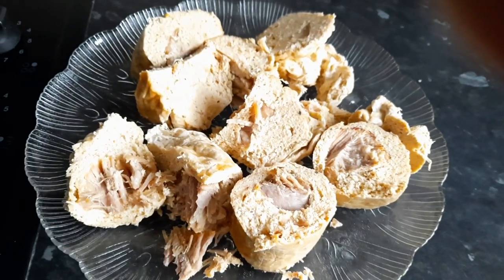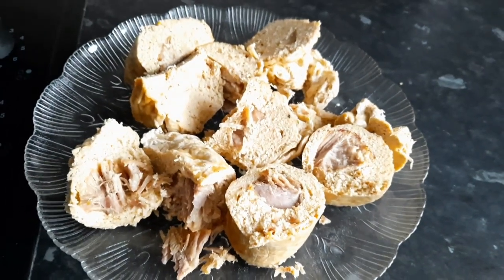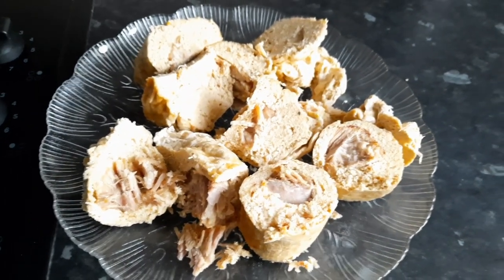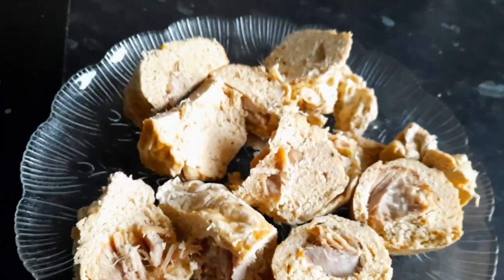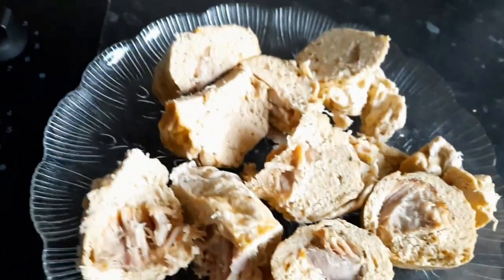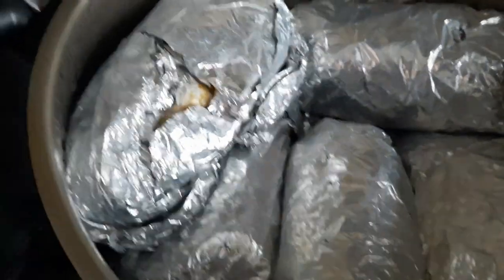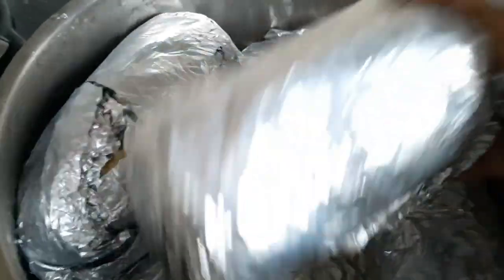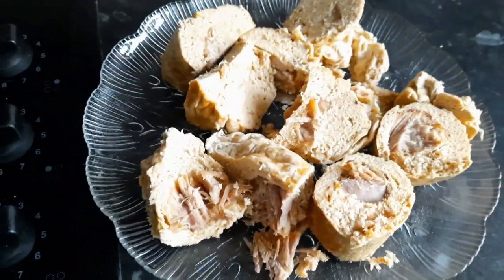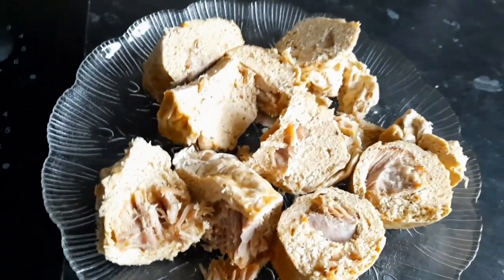Guys, our egusi pudding is ready! Oh yes, the famous Cameroonian dish is ready — egusi pudding! You can see how it looks. Wow, this is how it looks like. It's ready. We've opened one and this is it.